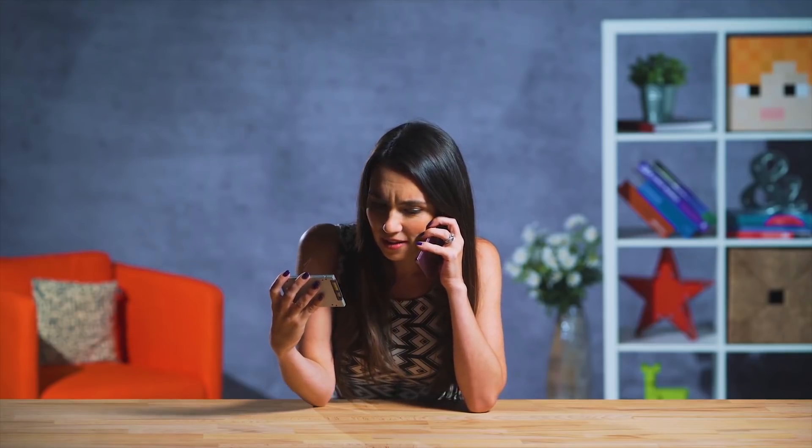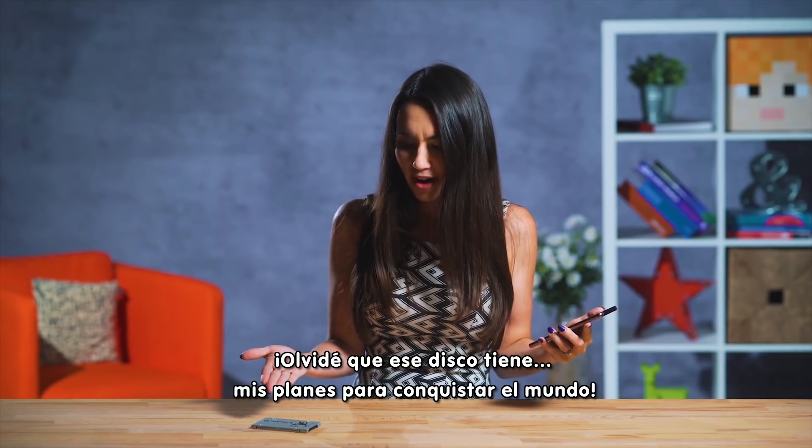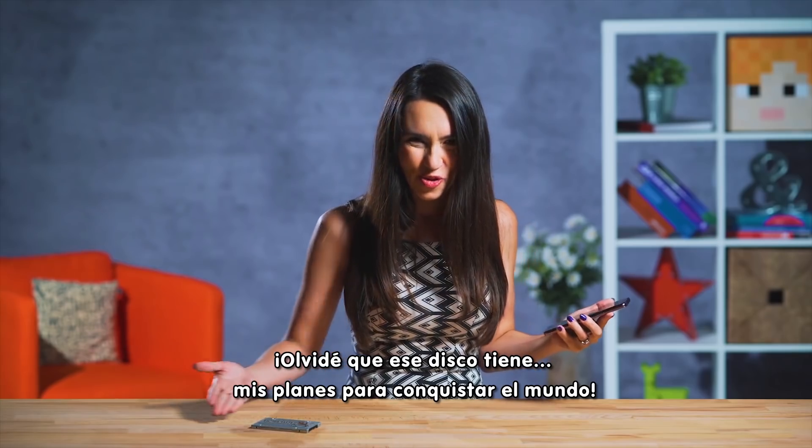Yeah, of course you can borrow my SSD. No problem. Yeah, not at all. Talk soon. Bye. Oh crap! I forgot that hard drive has on it my plans to take over the world.